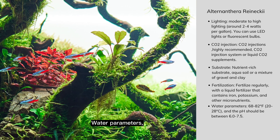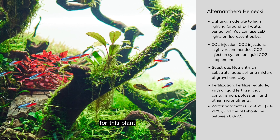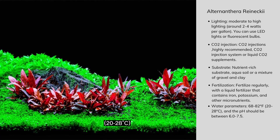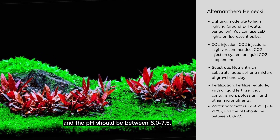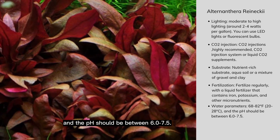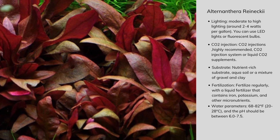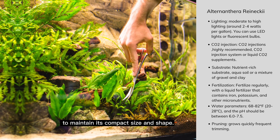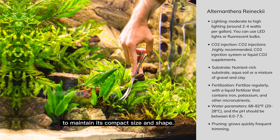Water Parameters: The ideal water temperature for this plant is between 68-80°F (20-28°C), and the pH should be between 6.0-7.5. This plant tends to grow quickly and may require frequent trimming to maintain its compact size and shape.